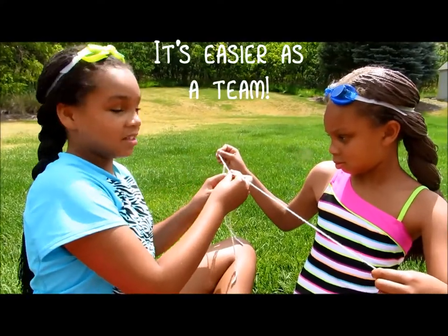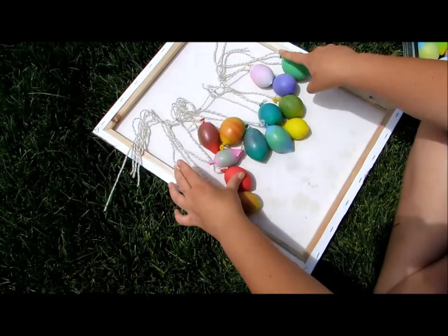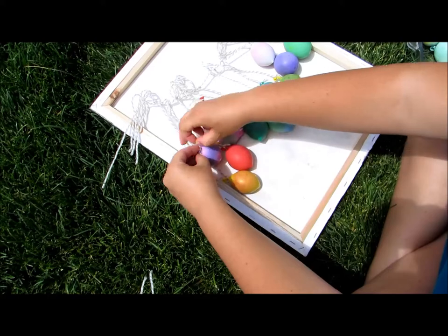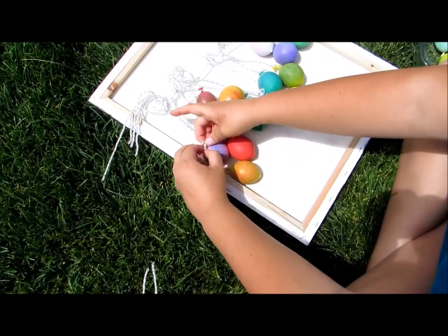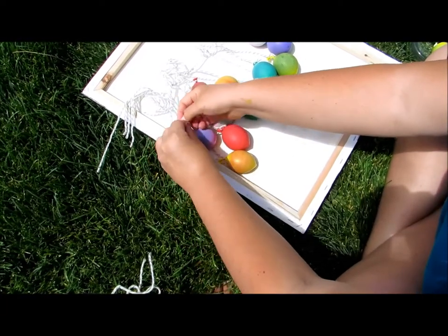We found it easier to do as a team. Now from the end of each string, like you see here, you're going to take one of your water balloons filled with paint and you are going to tie it to the string. Do another double knot.